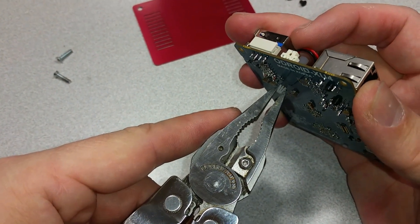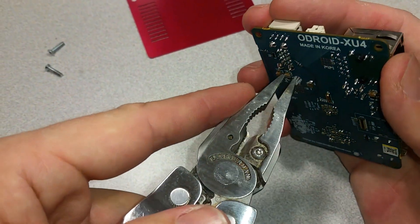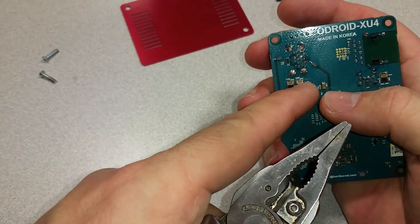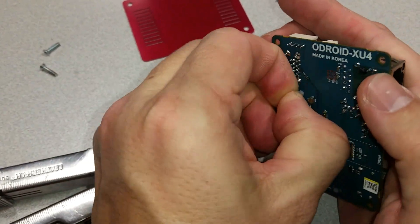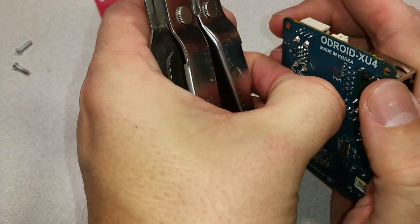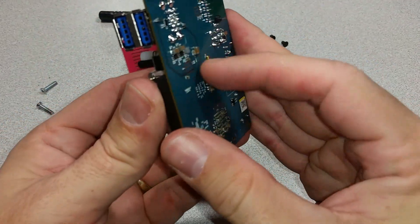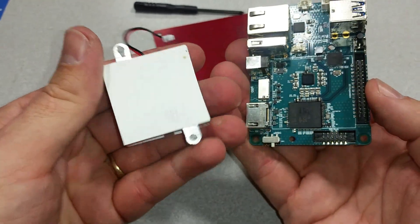You want to make sure that you leave a little bit of room between where you're squeezing. Wherever the points of your pliers are going to be, make sure that you're away from anything on the board that could get damaged. Feel free to rotate the pliers — we've got some small resistors we don't want to catch. Once you've got it pushed through, just remove the heat sink.